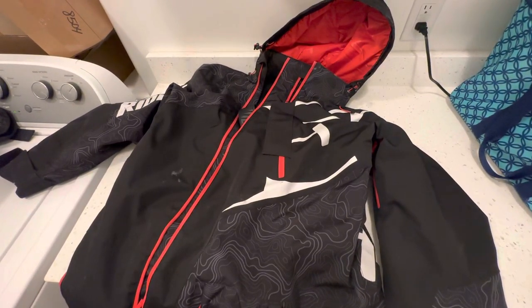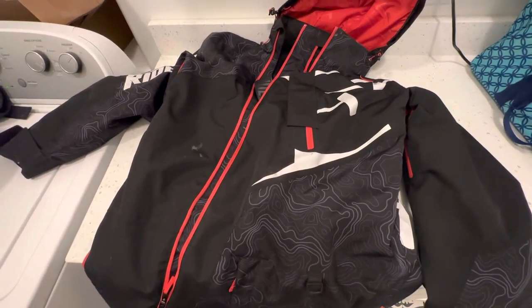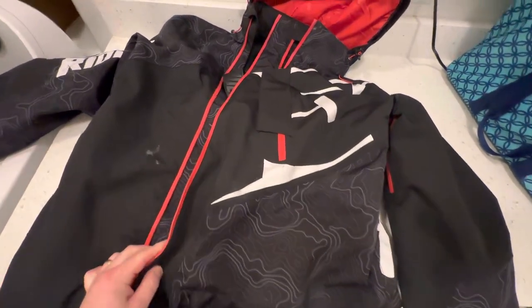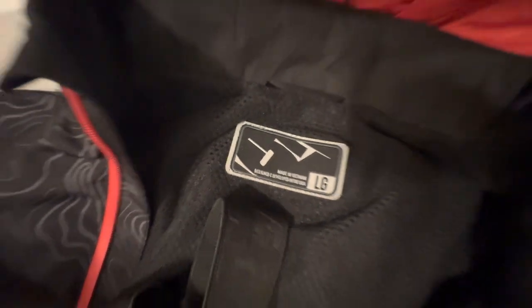This is a review video for the 509 Allied Mono Suit in Cyber Ops. I know it comes in a lot of different colors — this is just the Cyber Ops color. I'm a big fan of this monosuit. It is designed and developed in the USA and made in Vietnam.